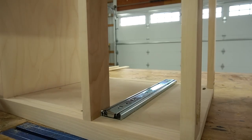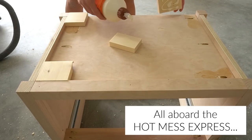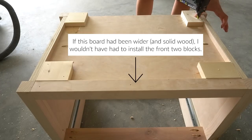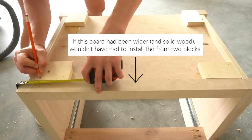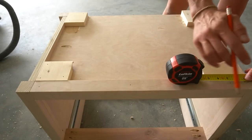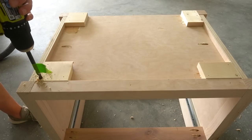Before moving on to building the drawers, let's talk about the feet. This is the part of the build I'm a little embarrassed of, as things didn't really work out like I had hoped. The first issue: the bottom panel at the front needed to be wider, like I mentioned before. Since it wasn't, I ended up having to cut four scrap blocks to go at each corner to install the threaded inserts. In the plans, you should only need to add two at the back. I learned the hard way that plywood isn't great for installing inserts, so I recommend using solid wood blocks like scrap 1x3s glued at each corner.